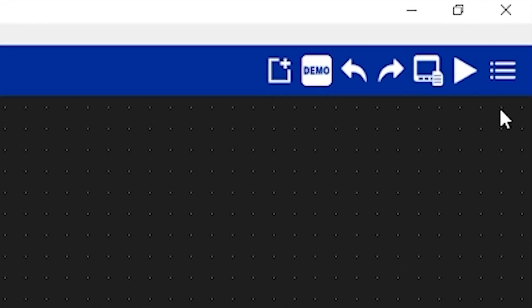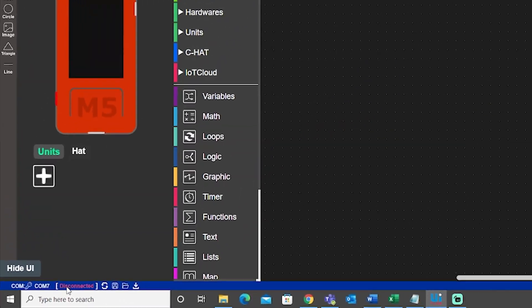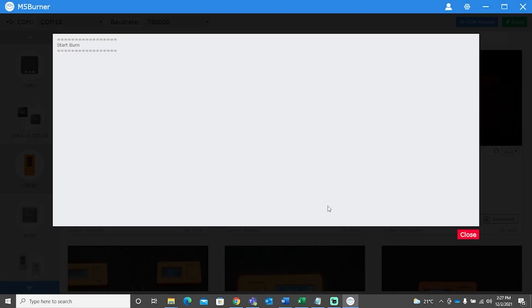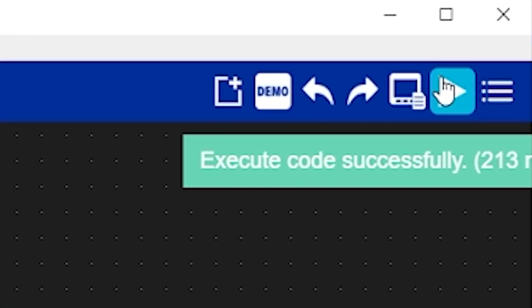There is an official IDE from M5STACK. I wrote the program and connected. Guys, I understood at last what the problem was. Thanks to Shokotoku Tech for that. Apparently, you have to install an additional program before you upload the main program. Then connect to the USB mode, program it, and you are done.